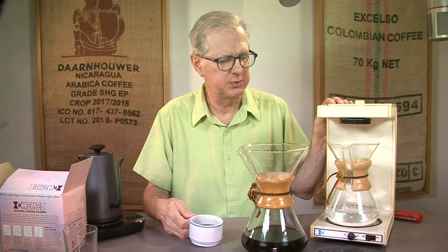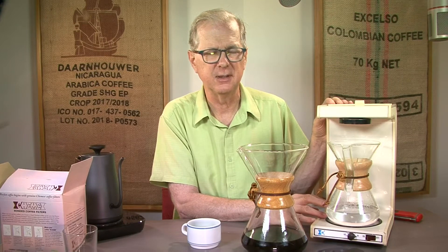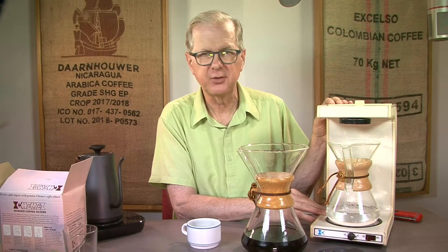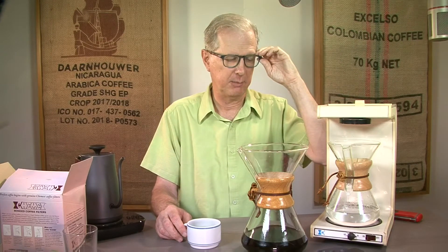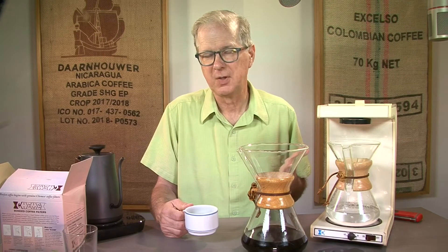Chemex has reissued this coffee maker in a new form, collaborating with another company. Philips, I don't think, makes appliances like this anymore. They were supposed to send me one and I haven't received it yet. When I get it, I'll be happy to bring it on and discuss my observations. They claim they've done some refinements on it, so I won't comment until I receive it. Chemex is a small company in many ways — they don't have a huge staff — but I'm sure they will send it.